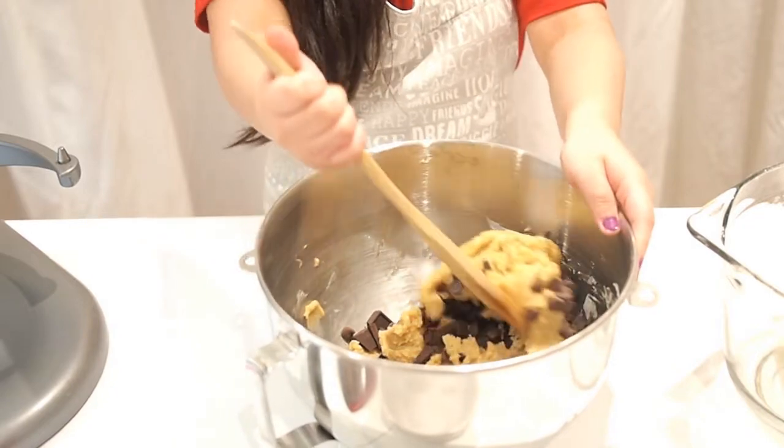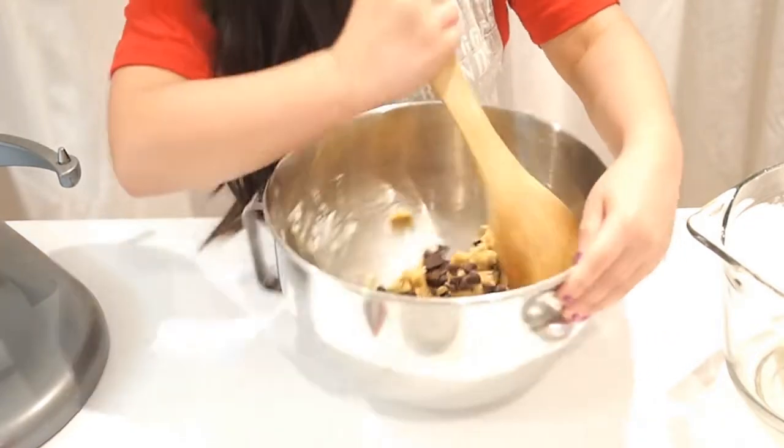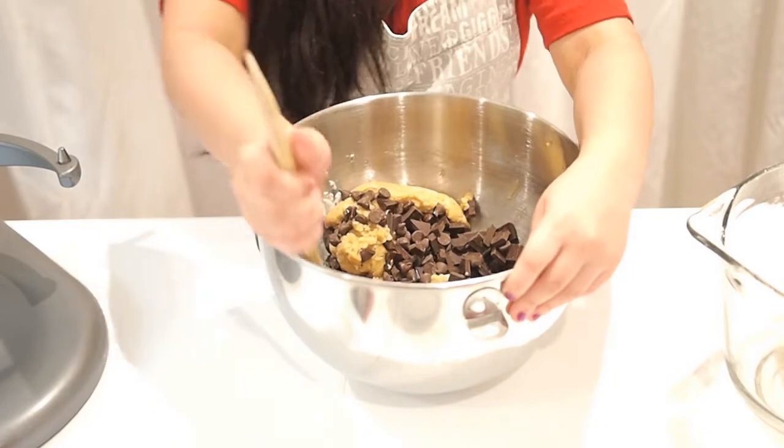If you've ever made cookies before, give a thumbs up to my channel!